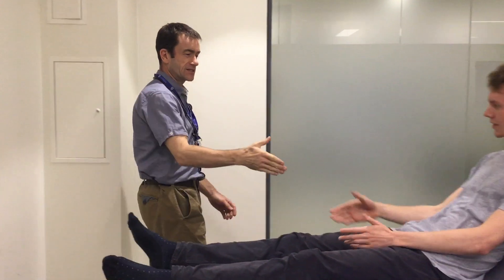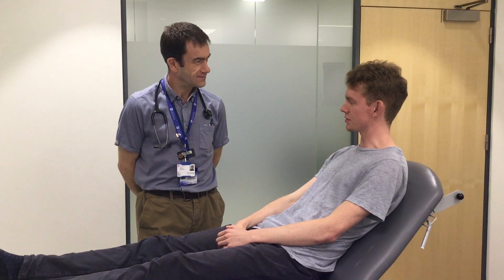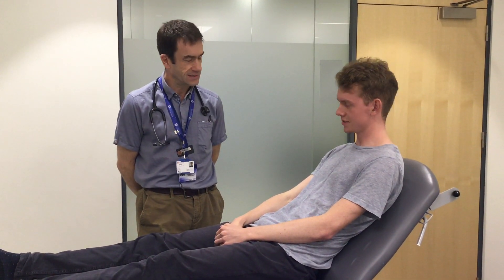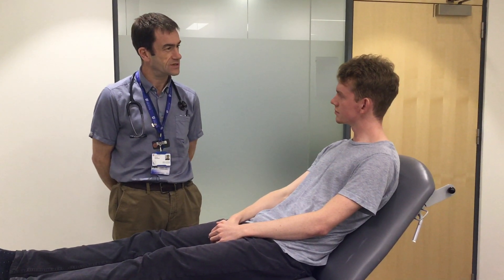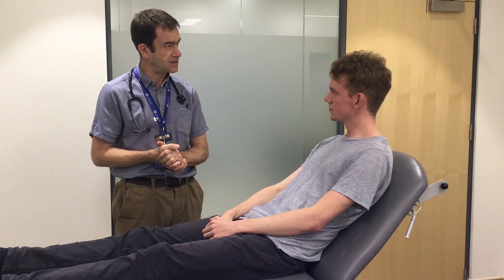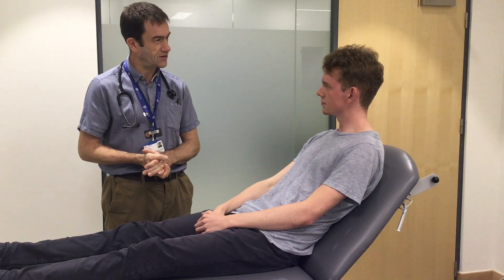I'm Dr. Sanderlands. Hello. Nice to meet you. Nice to meet you. How are you? Very good, thank you. And what's your name? My name's Ben Crisp. Okay, so I call you Ben? I'm going to examine your cardiovascular system today because you've come in with some symptoms. So all that's involved is looking at your hands, your face, your chest, listening to your heart and chest as well, and just trying to find out what's going on for you.